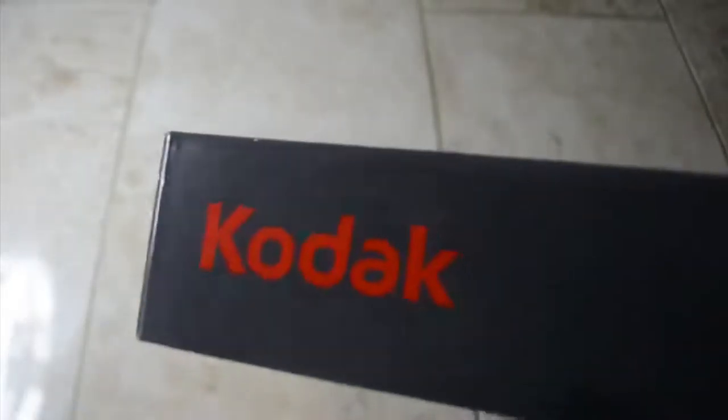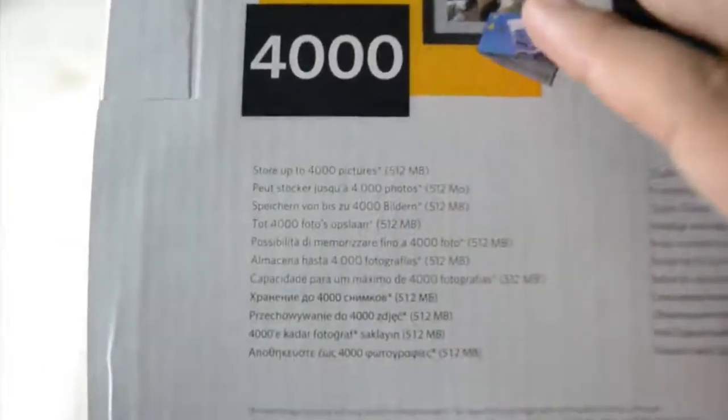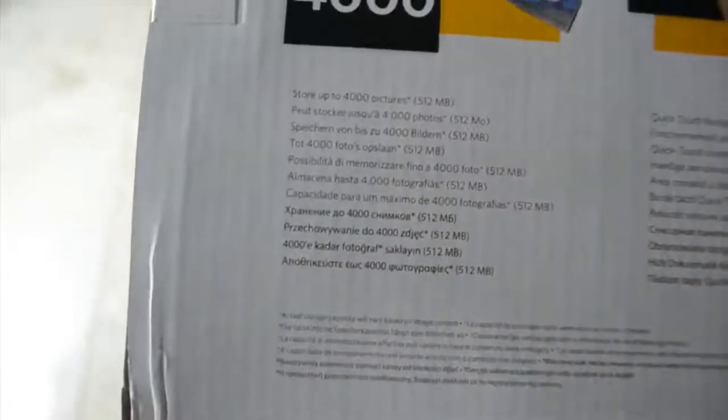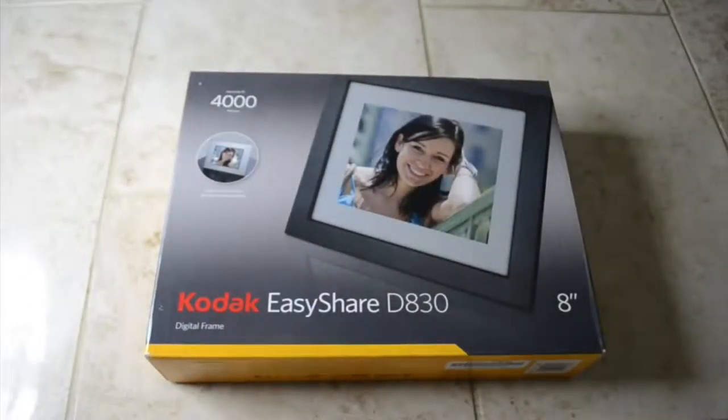So I haven't opened it yet. There's Kodak on the top, some writing on the sides, the bottom, and the back has some information. It can hold 4,000 images, which is pretty good actually. It's got 512MB of storage inside, which doesn't sound like a lot, but it can hold 4,000 pictures, which is more than enough. This is 8 inch, as you can see on the bottom, it says 8 inch.